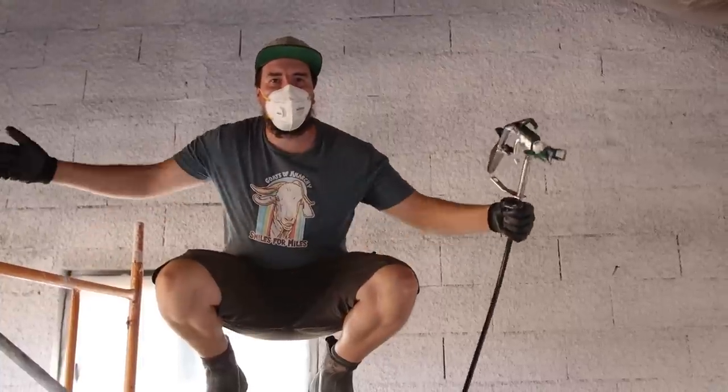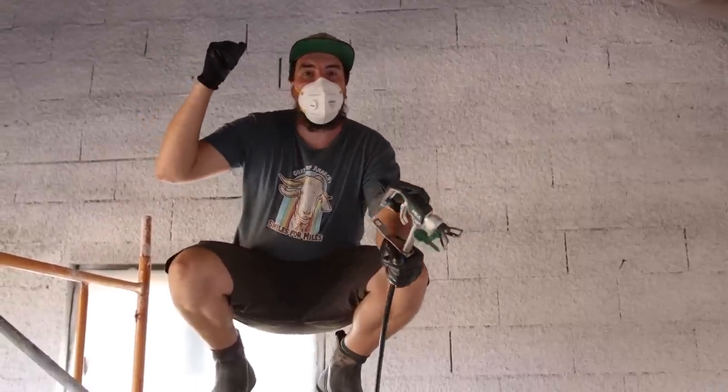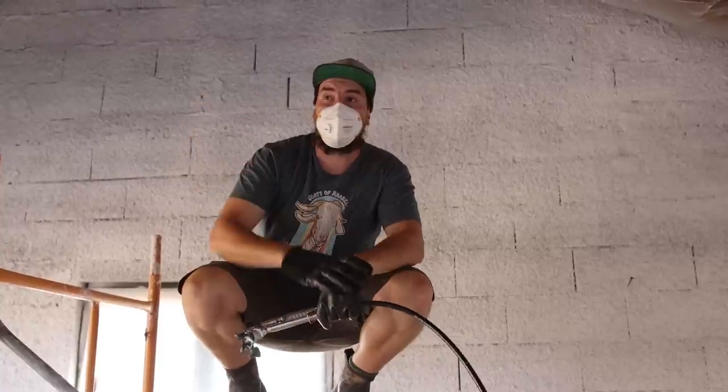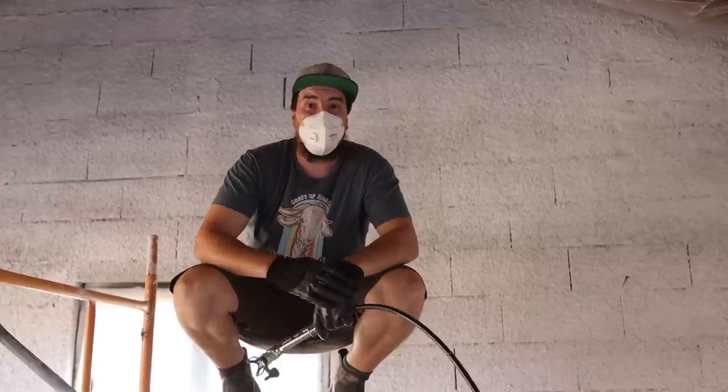That's another wall done. I've just completed the gable end. I've got a little bit of paint left so I'm going to move on to the other gable end and see how far I get today.